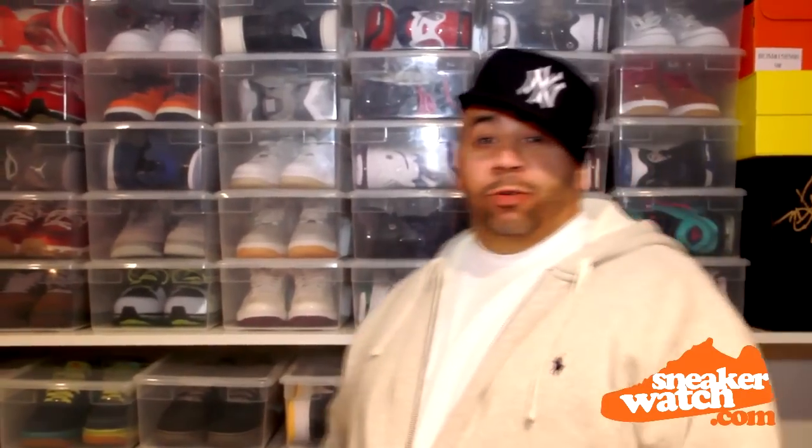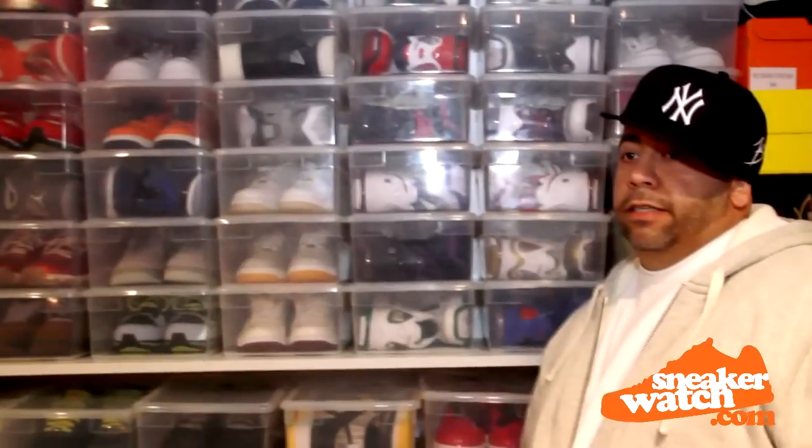We're in the Sneaker Room, aka the Welcome to the Jungle. And it's clean now because I knew you guys were coming. This is the first wall to the right when you come into the room.